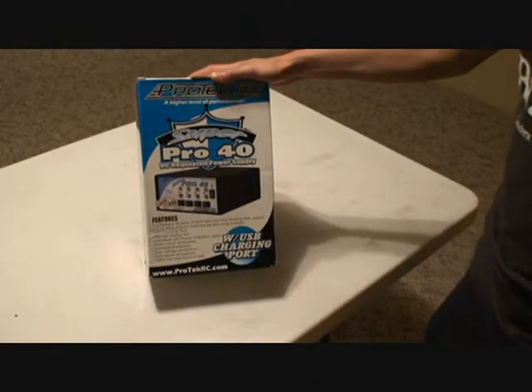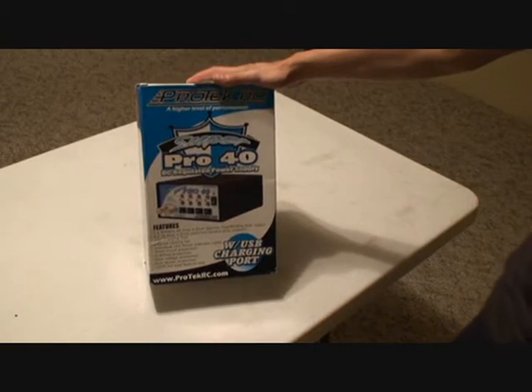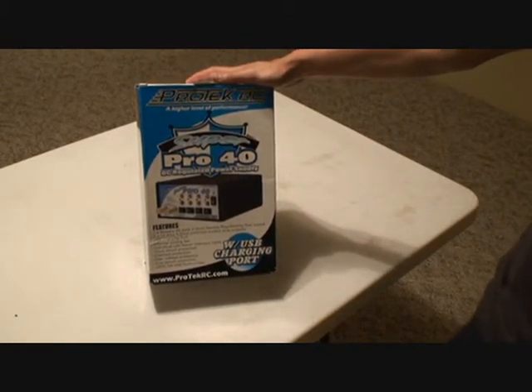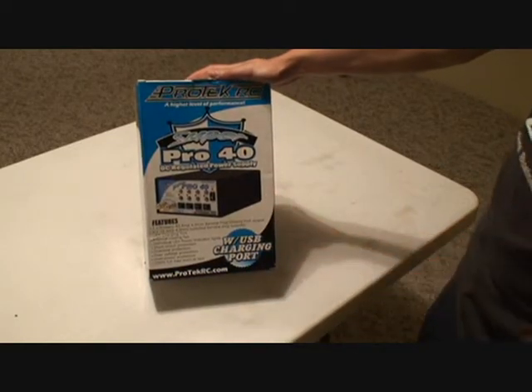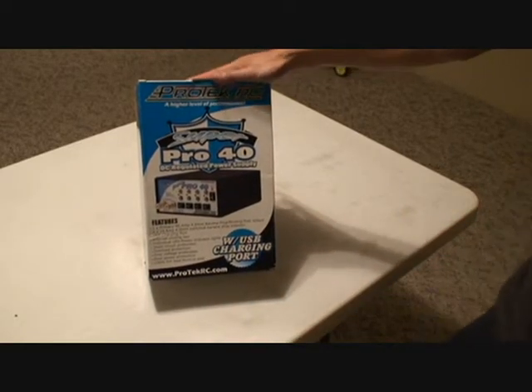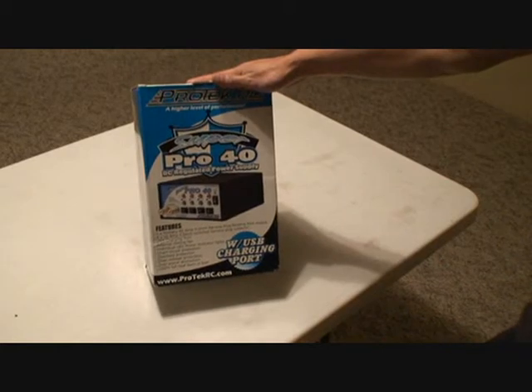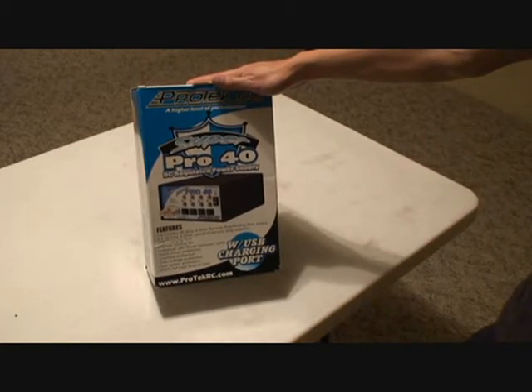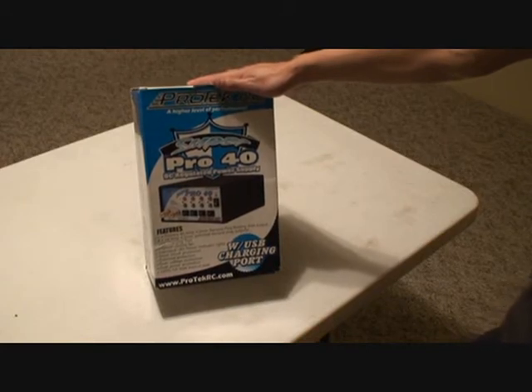Hey guys, Van here from RCNightmare.com. Today I'm going to be showing you the Protek RC Super Pro 40 DC regulated power supply — that's a mouthful! So what this is, is a 40 amp, 520 watt DC power supply.